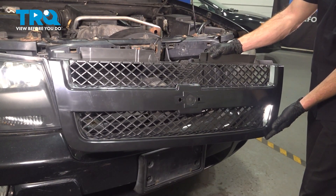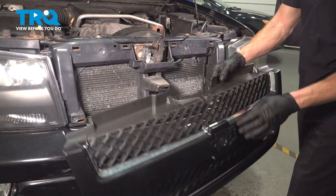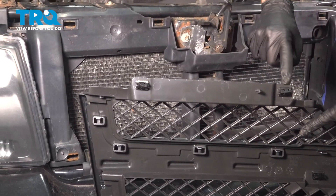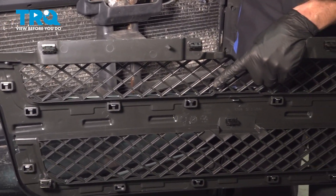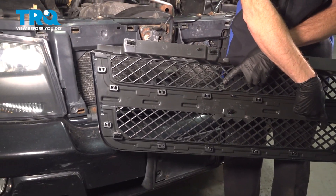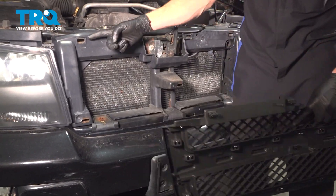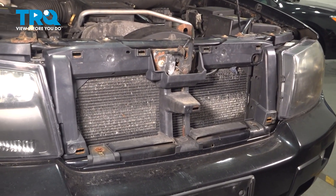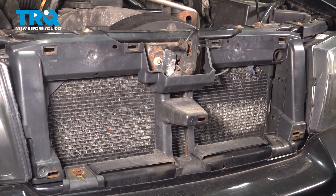Let's get ready to install our brand new front grille assembly. Before we do so, we'll just have a quick look along the back. You'll find that you have your mounting clips already attached to the grille itself. We need to make sure each one of these is aligned with the corresponding mounting holes on the vehicle. Once you have it properly aligned, continue on by gently pressing it into the proper position.